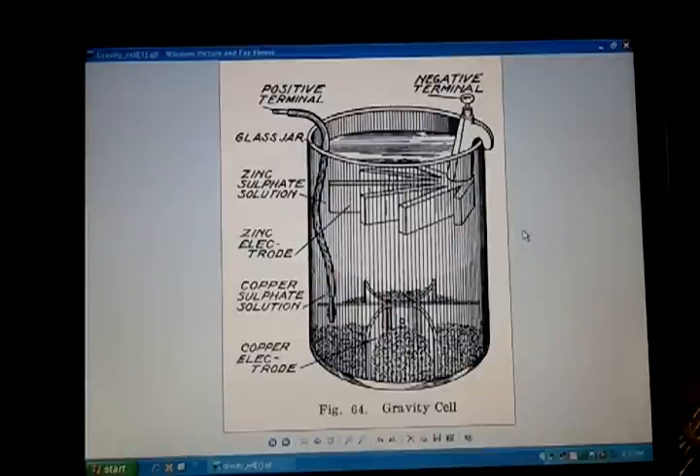For the guys in the Bedini Earthlight thread and anybody working on crystal cells, in trying to learn a little more about what a depolarizer was, I went back to the 1860s and found this gravity cell — a variant of the Daniell cell.